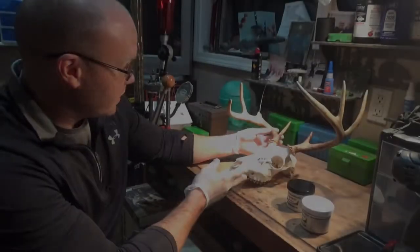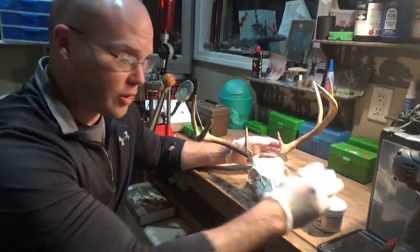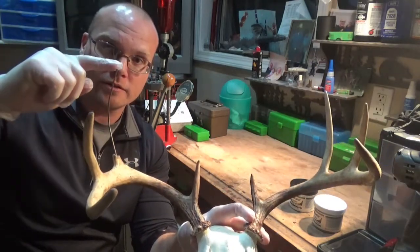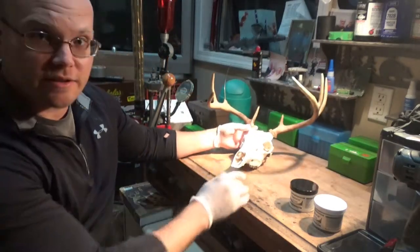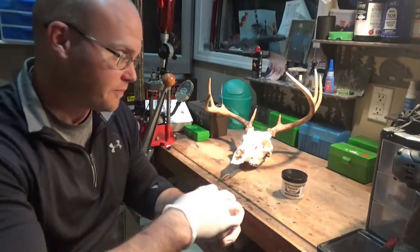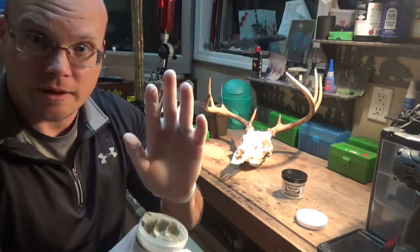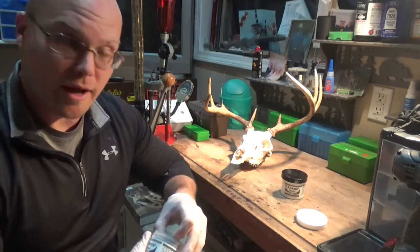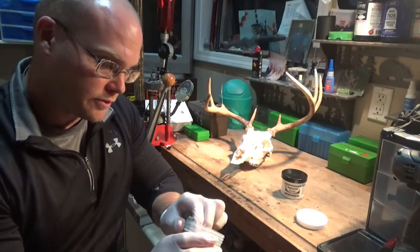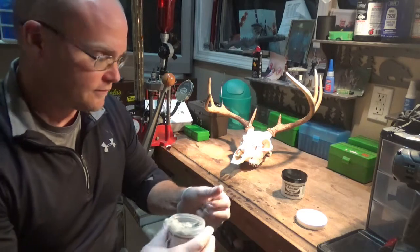I've got my skull ready for the Epoxy Sculpt. You can see I've got it formed — the piece of coat hanger is glued in, so that's ready. Now you've got your Part A and Part B of the Epoxy Sculpt. Just going to get two equal parts of that mixture.